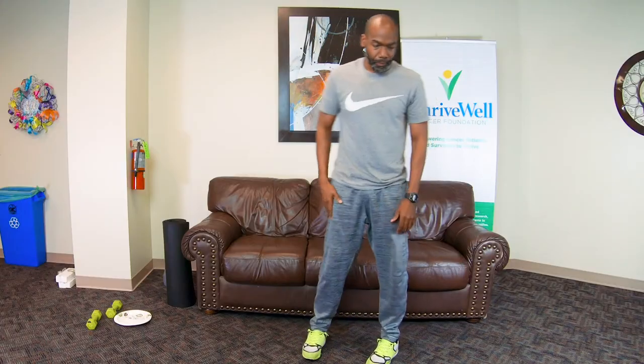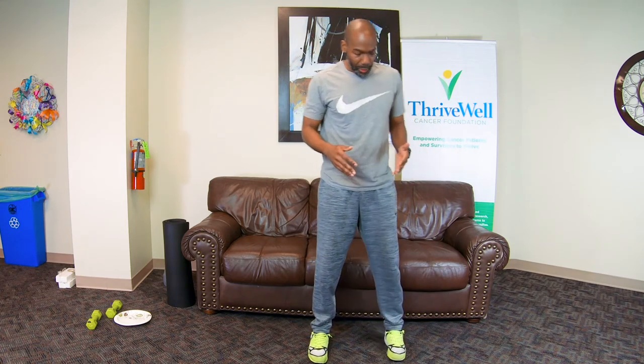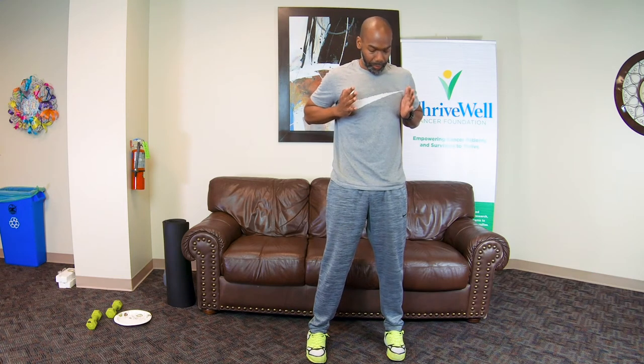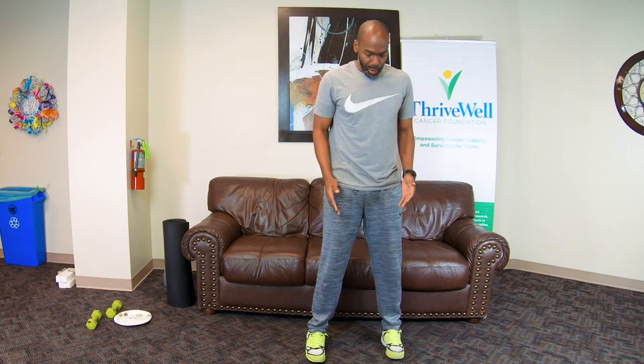All right, we're going to come back to the standing position. We're going to do a body weight squat. What I would like for you to try to do is get your feet as wide as your shoulders. For this one, we're going to do a progression of depth — each rep, try to go a little bit deeper into it. When you do these, the toes can be slightly out, but for the most part, if you can, keep them forward.